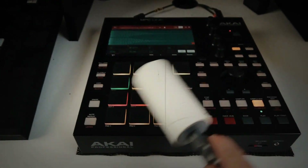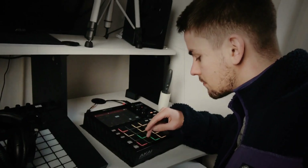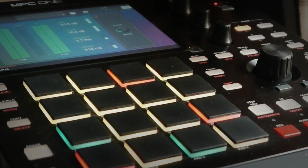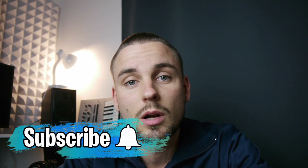In this video I'm going to make a beat using a really cool free sample pack. What's up, this is Marcello. If you're interested in beat making videos, tutorials and more, consider subscribing.